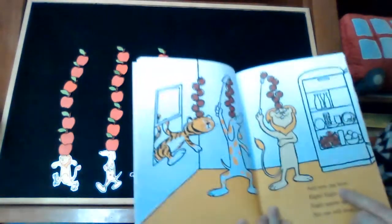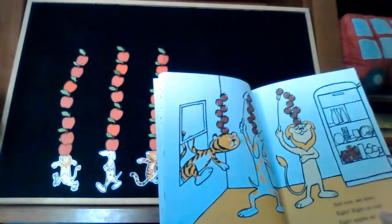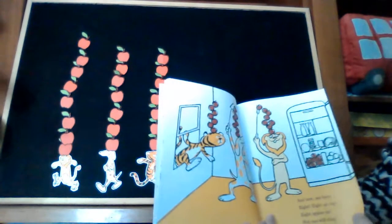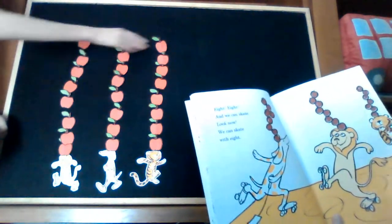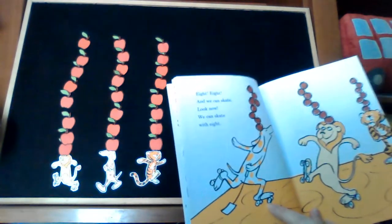And now, see here — eight. Eight on top. Eight apples up. Eight, eight. And we can skate. Look, now we can skate with eight.